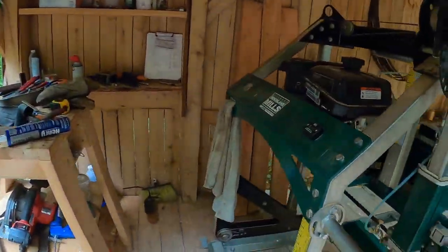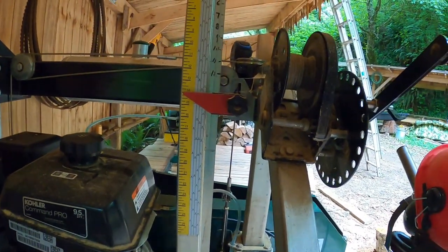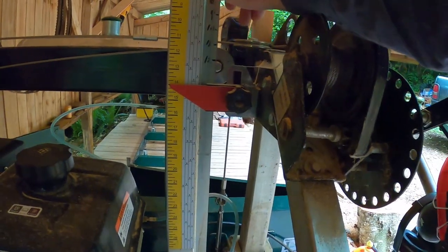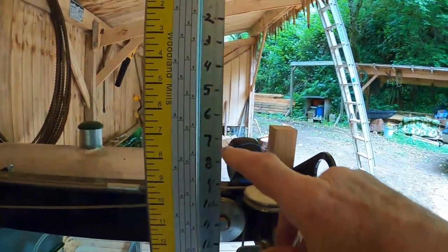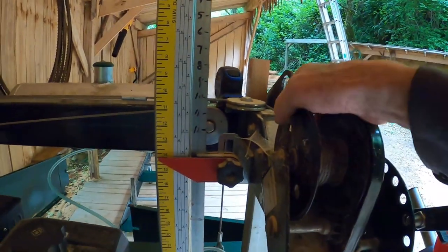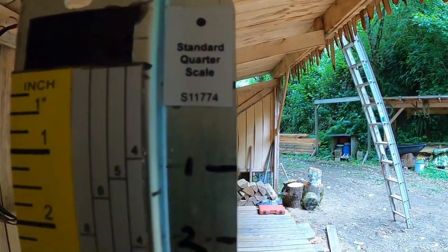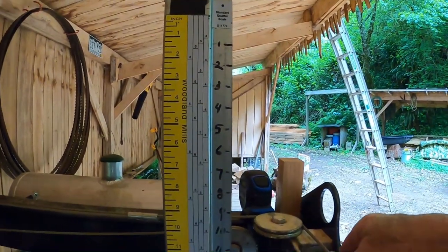I watch a channel called The Old Man and the Saw as much for the humor as for the sawmill content. That man runs a Wood-Mizer LT40, and I couldn't help but notice his quarter scale. The Woodland Mills quarter scale is buried under this — I can't show it to you, it's stuck on now — it allows you to cut four-quarter boards but no variations. The Wood-Mizer one lets you cut four, five, six, or eight quarters, all right here. I thought I want one of those. I went to the Wood-Mizer website, couldn't find it in accessories, so I went to the LT40 manual and looked up the part number. You can't order it on their website unless you have a Wood-Mizer mill, because the first thing you enter is your serial number. So I called them on the telephone, explained the situation, told them I loved their quarter scale — it's part number S11774 — and they got it for me.